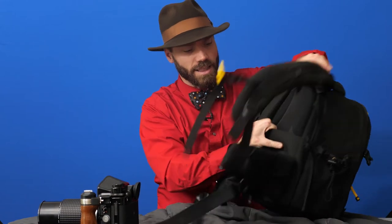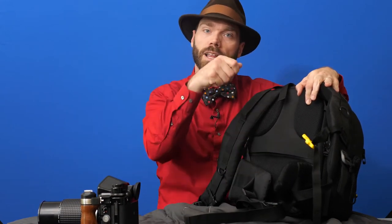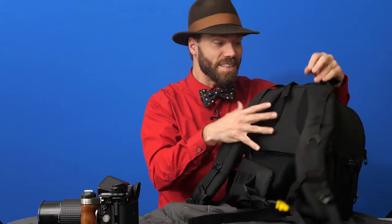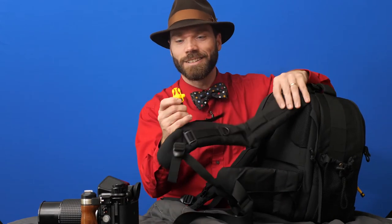This little strap I like quite a lot — it's designed to go over the vertical handle on your luggage so that you can wheel them both around together. This bag is also small enough to fit under the seat on just about any airplane, so you could carry it as your second piece of carry-on luggage alongside your roller board. It's also got a sternum strap with a whistle on it.